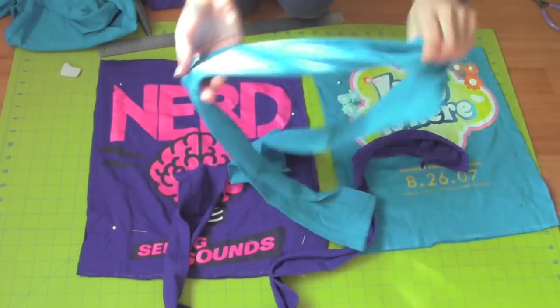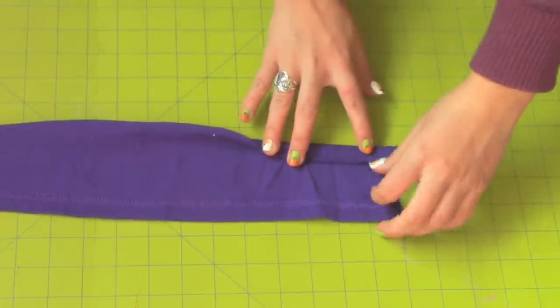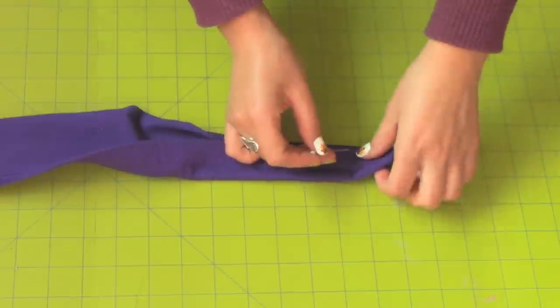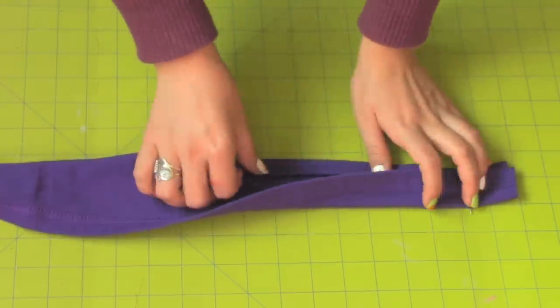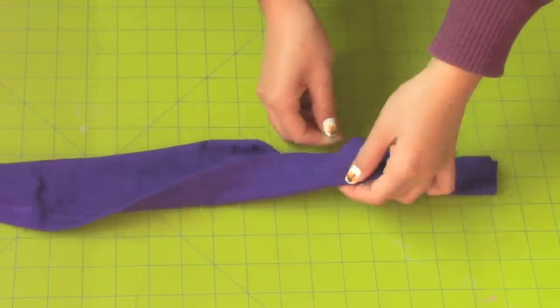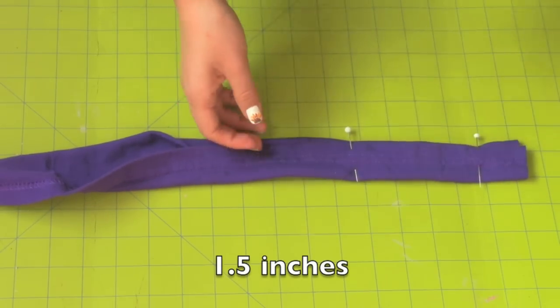Stretch out both strips. Take the strips and fold the raw edge a half an inch in, wrong sides together, and fold the clean edge over it. Pin it together so it stays in place. Keep doing this until you reach the end of the strap. After folding in the edges, the total width of your strap should be an inch and a half.